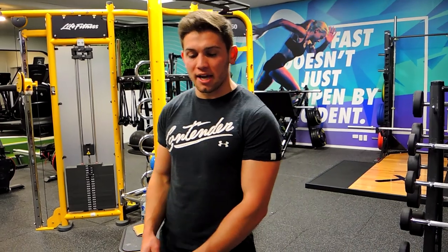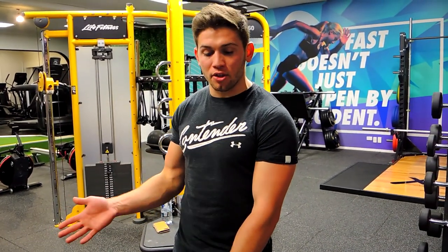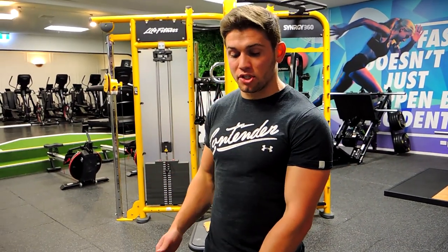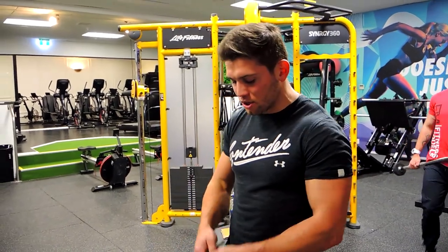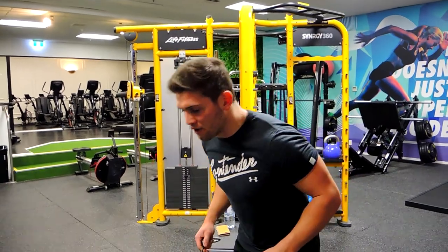These are cable tricep kickbacks. Grab two anchor points that are fairly close together, a little bit wider than your body width. You want the cables coming down from below you, and then grab them so they're crossing over at the top.